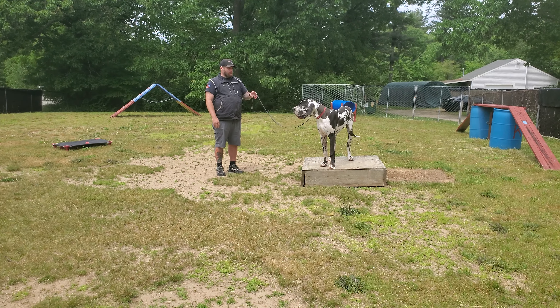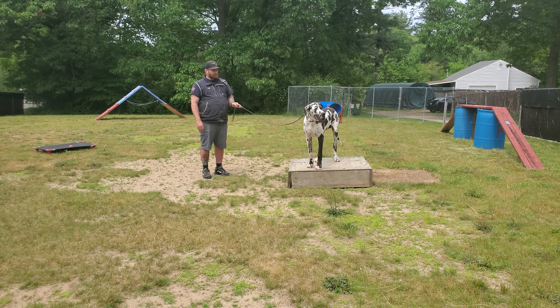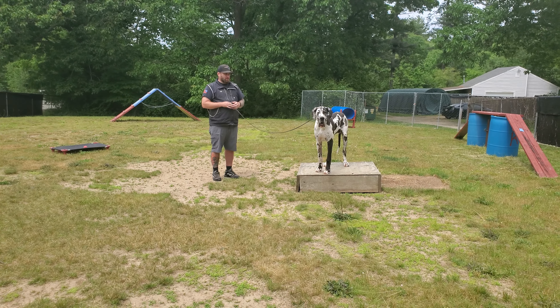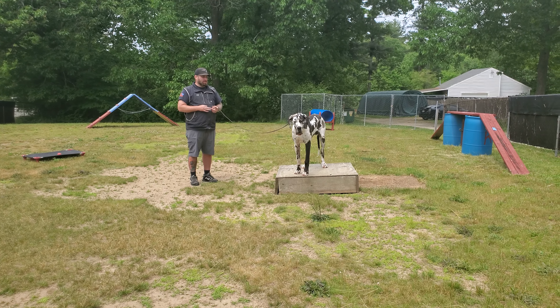Hey guys, Jeff here at Riptide Canine. We are working with Brewster today. Just wanted to shoot a quick little video update showcasing some of the on-leash control we've been able to do with Brewster in the past couple of weeks during his stay with us.